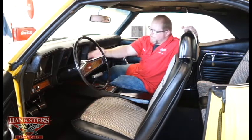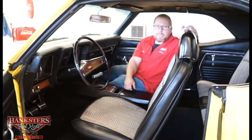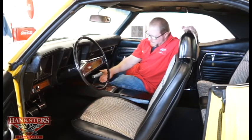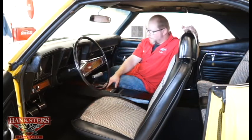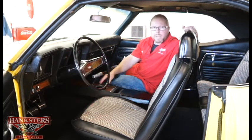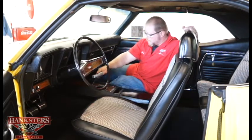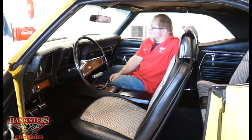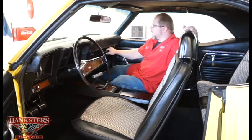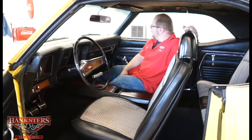Factory heater controls are in this car. The stereo has been upgraded to an Alpine AM/FM CD player for good sound quality. Moving to the center console, this is a factory four-speed center console with a Hurst shifter and Hurst T-handle. It has the correct shift pattern on the T-handle as well as on the indicator on the console. There's also Camaro badging on the dash and a passenger grab handle.